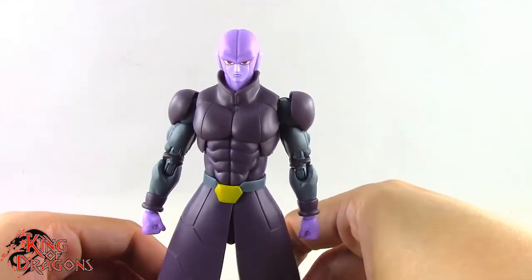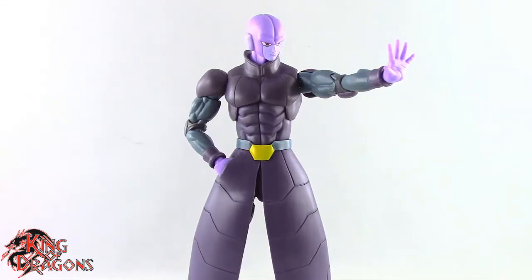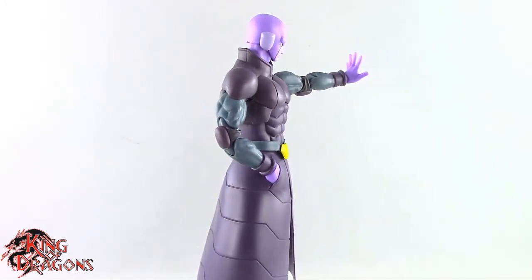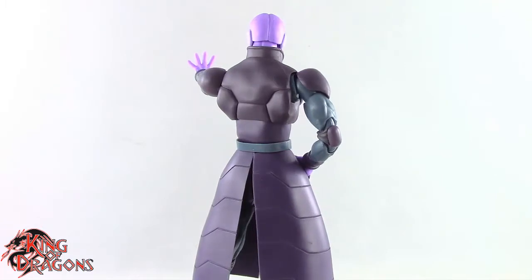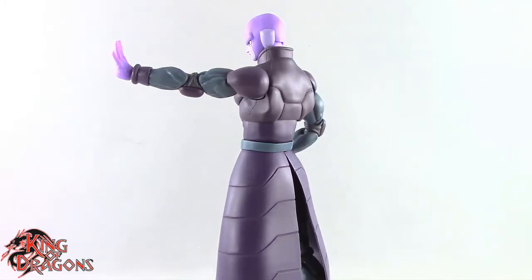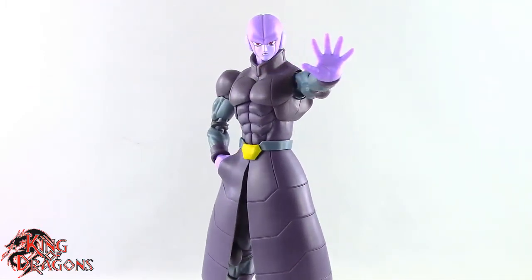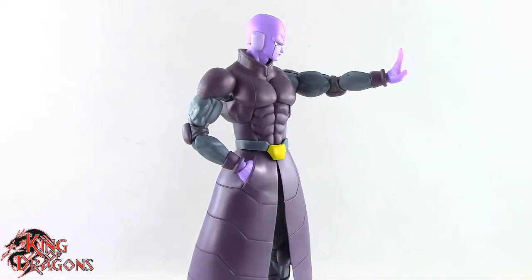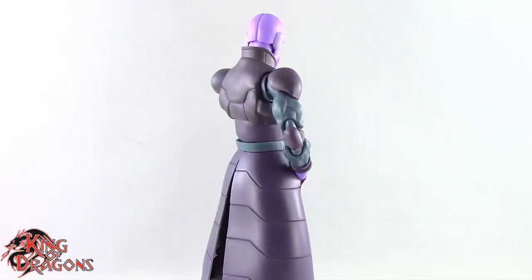For my final thoughts: Bandai has done a fantastic job with this figure — it's one of the better SH Figuarts Dragon Ball figures I've reviewed. Despite not being a fan of how they did the coat, it still looks impressive. The two skirt pieces with hands in pockets and out of pockets work well together, and once he's posed the coat doesn't fall out on its own. They should have made the pocket hands firmer and the other piece a softer plastic.